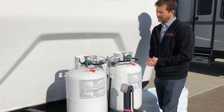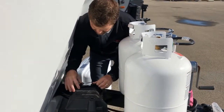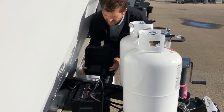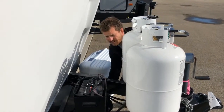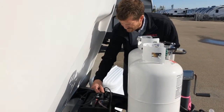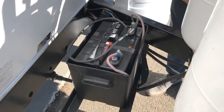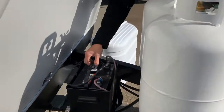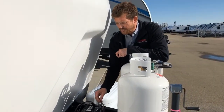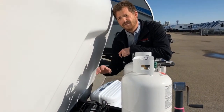Behind the propane bottles is the battery — a 12-volt deep cycle RV marine battery. Two leads come to the battery: the black wire to the negative post and the red wire to the positive post. It's a flooded wet cell battery, so it does require some maintenance. We recommend a couple of times a year, pop these two caps off and you'll find six cells that are full of liquid.